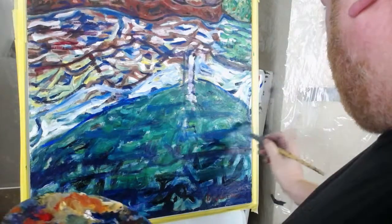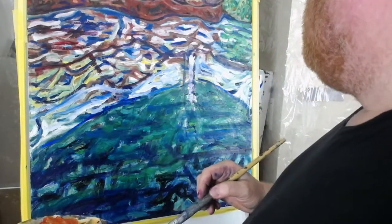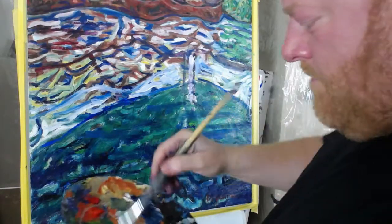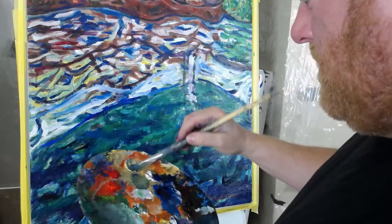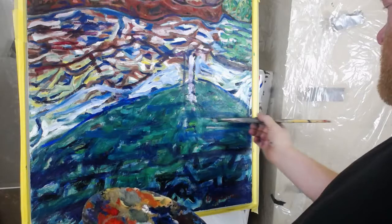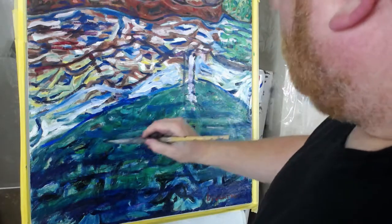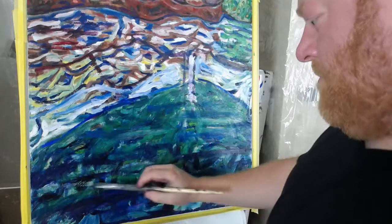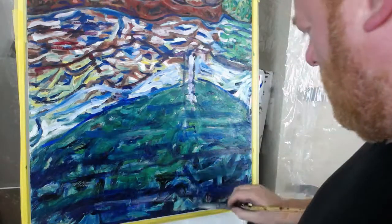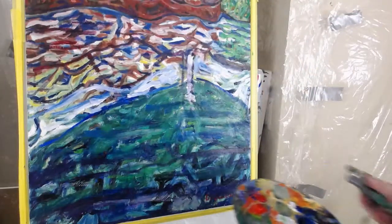One of my dreams is to have my own cottage and build a painting studio. There's this weird peach color — I don't even know why I'm doing this, but let's just add it in here and see what it does. I need some more green. I'm going to cheat and use the green from the tube rather than mixing it. I'll take this dark green — it's picking up too much white, so I'll get a different brush.